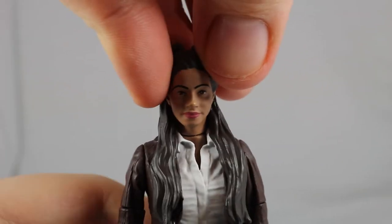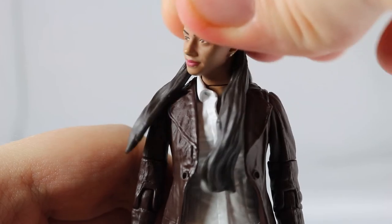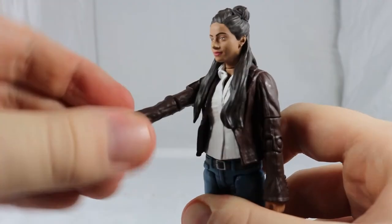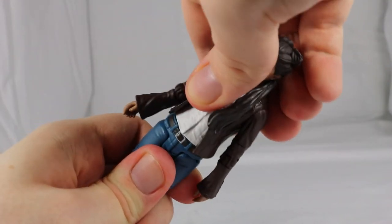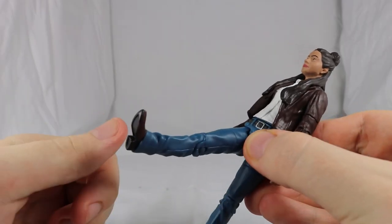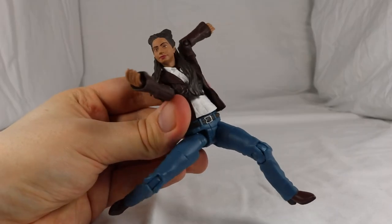Turning to articulation, her head can be moved but is hindered by the hair, which is made from thin plastic allowing movement without too much tension. There's a 360-degree twist on the shoulder, 360 degrees at the top of the arm, 90 degrees at the elbow, and a stiff 360-degree twist on the wrist. There's a 360-degree twist on the waist, her legs can do the splits, kick out around 45 degrees, rotate 360 degrees at the top of the leg, and finally a 90-degree bend on the knee. So some really good articulation for Yaz.